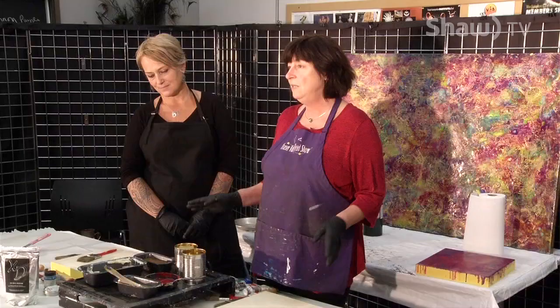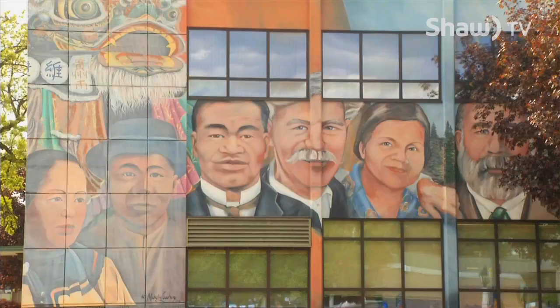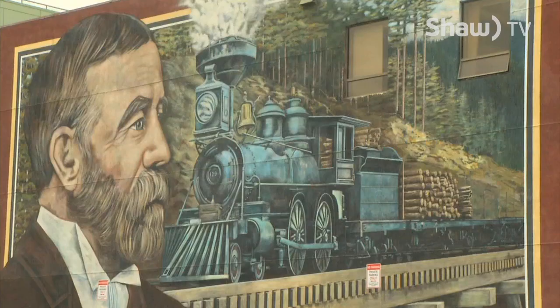Welcome to Artisan's Alley. We're here at the Vernon Community Arts Center again with Michelle Lockrey, who is going to do some encaustic painting with us. Besides being an amazing multimedia artist, Michelle is also the main artist and mastermind collaborator and team builder for most of the Vernon murals that you see — there are tours to go see them, and there's a story for each one. We're really proud and grateful to have her here today.